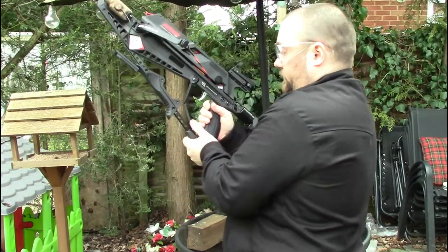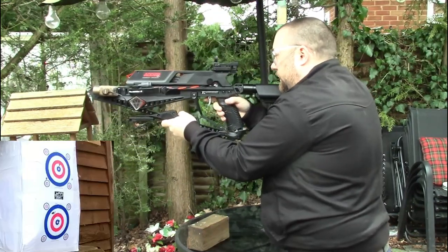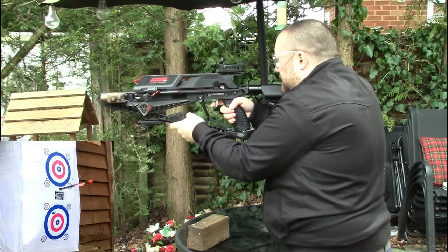Now I'm going to test out some inexpensive AliExpress bolts. The first one seemed to shoot okay.